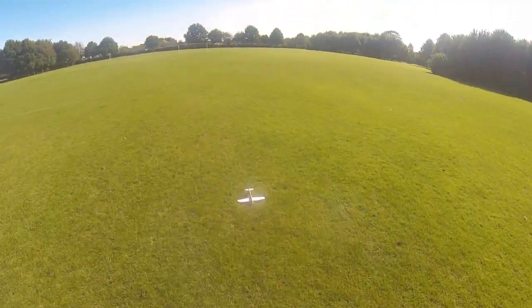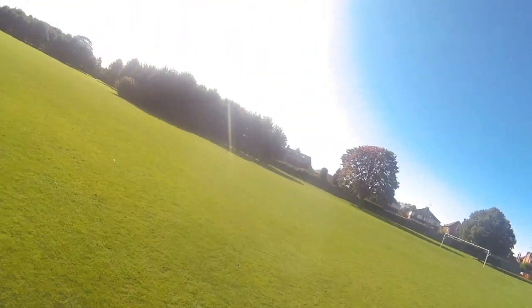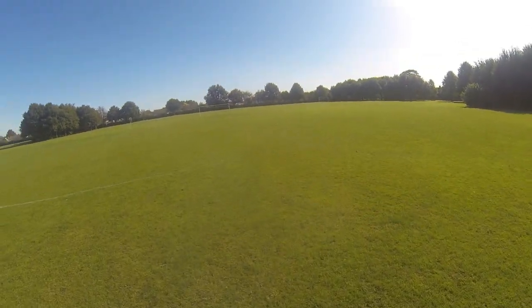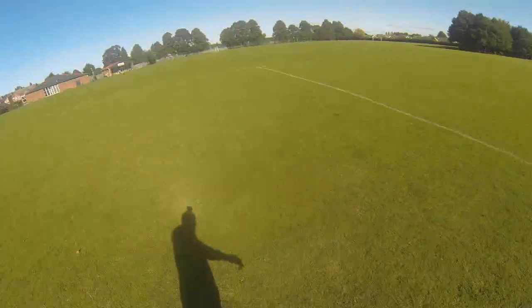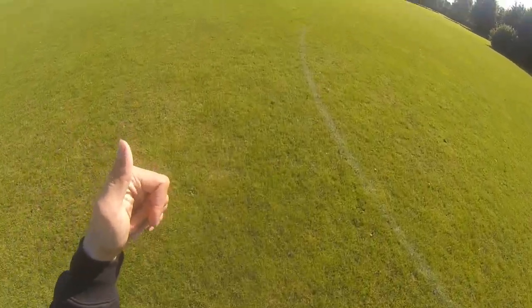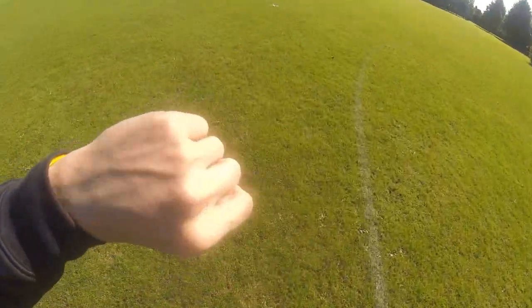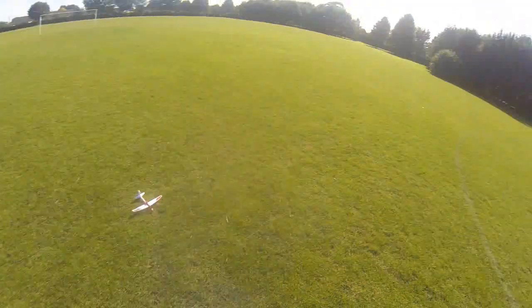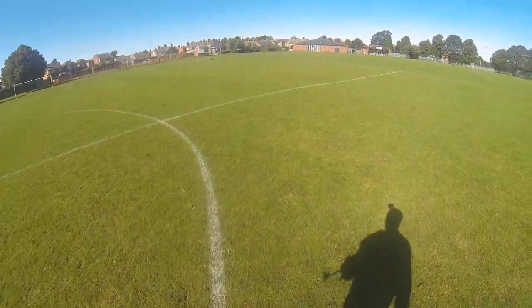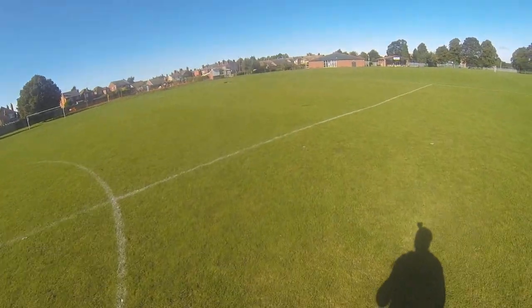When it flies, it really goes — look at that! Give it a thumbs up if you like this, thumbs down if you don't — I don't care, whatever you think. Sorry if it's not the sort of thing you're interested in. Alright, there we are guys, thank you very much. See you then!